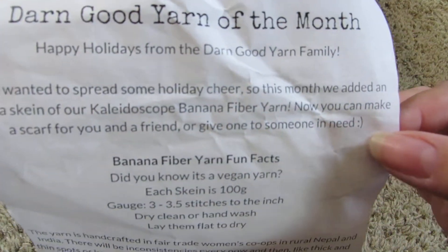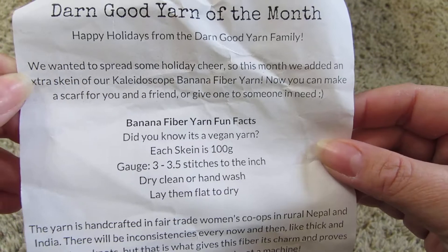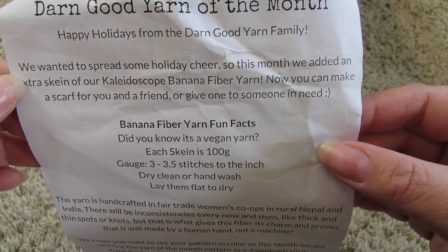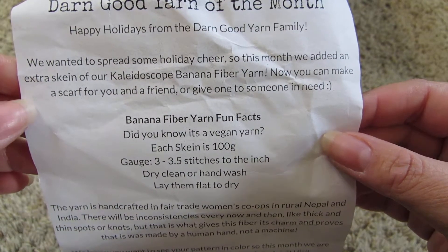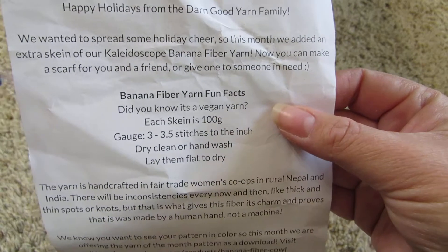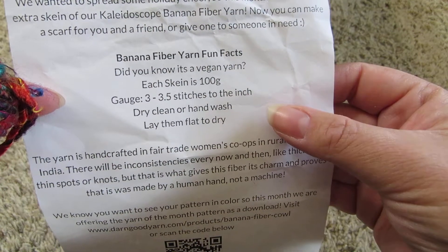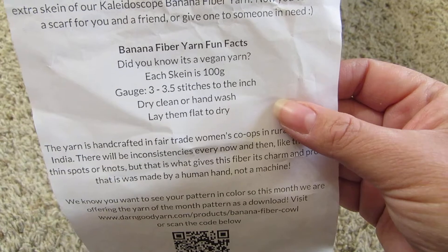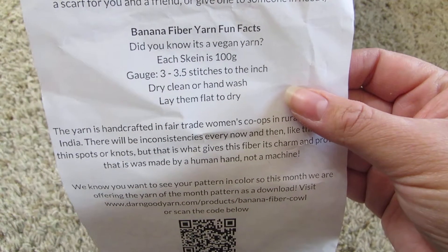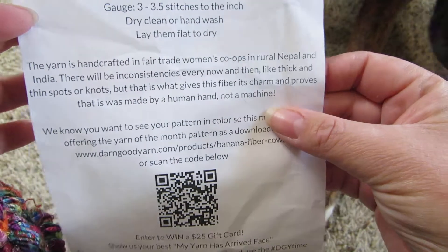The last thing I have is... We wanted to spread some holiday cheer, so this month we added an extra skein of Kaleidoscope Banana Fiber yarn. Oh, that's what that is. Now you can make a scarf for you and a friend or give one to someone in need. It's vegan yarn, 100 grams. Dry clean or hand wash, leave flat to dry. Handcrafted in Nepal.